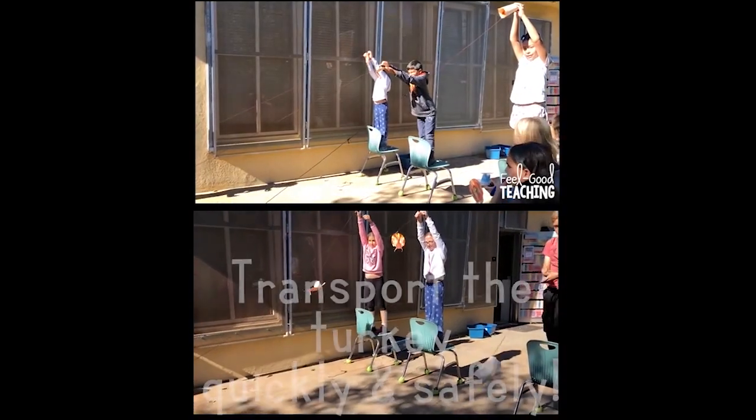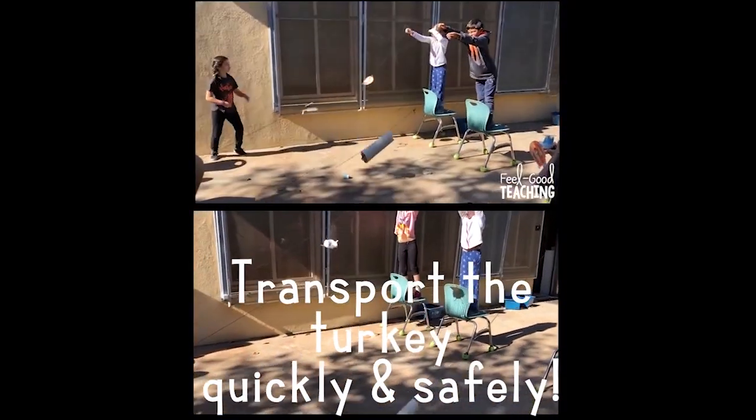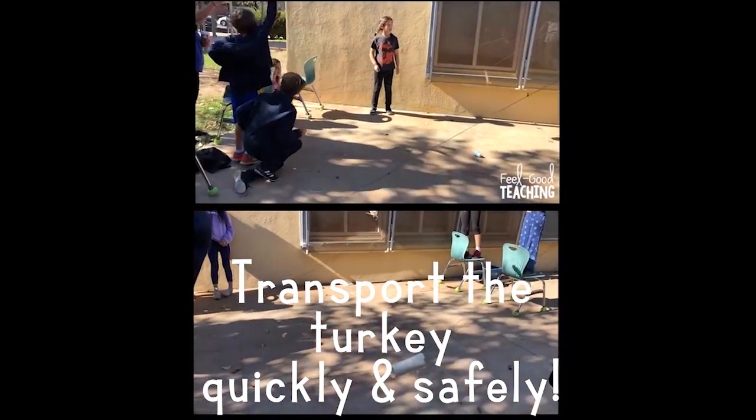Welcome to the final challenge in the Thanksgiving series. Turkey Transporter is a student favorite every year. The premise is simply to get the turkey as quickly and safely as possible from point A to point B. But before we get ahead of ourselves, let's take a look at the materials and the STEM challenge cycle.